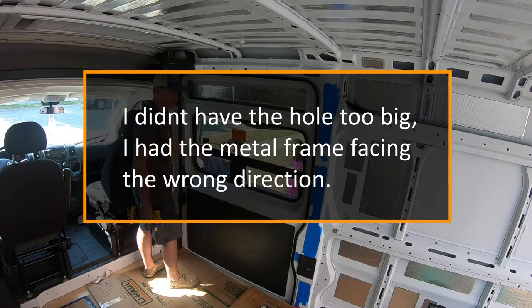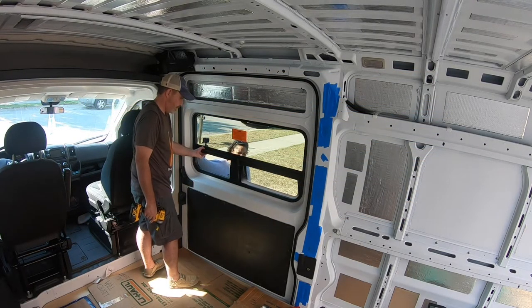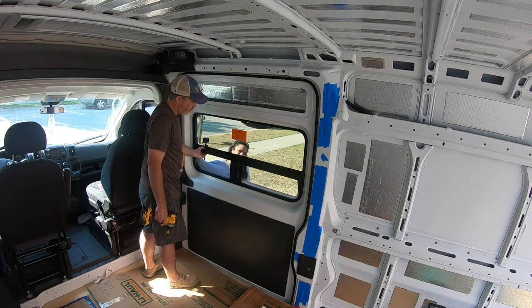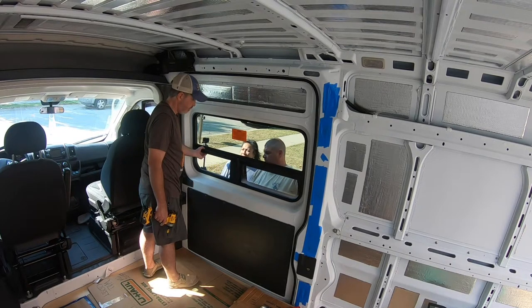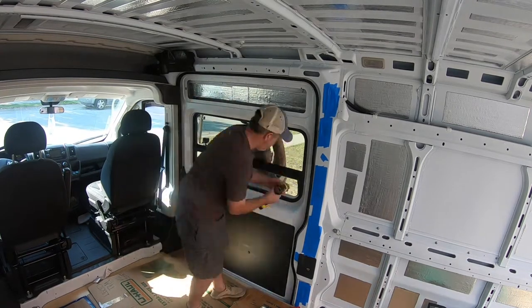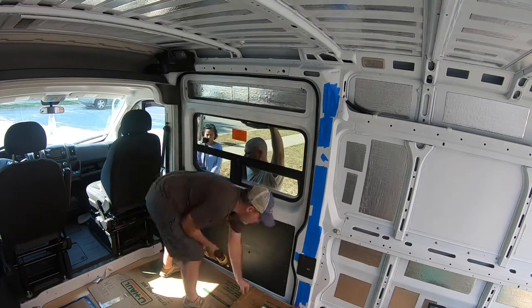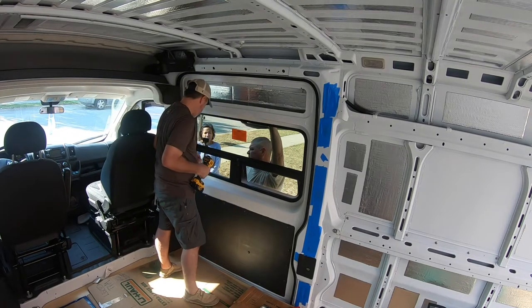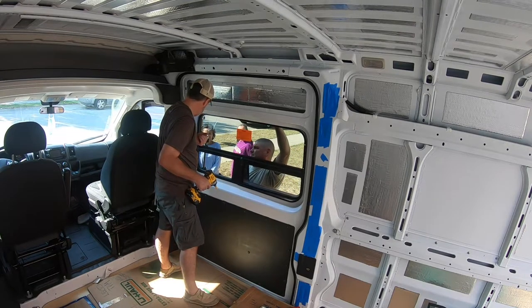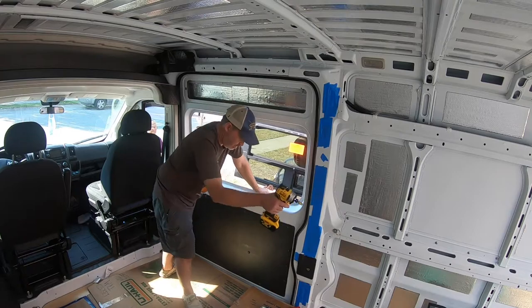Those are supposed to screw into the middle. I need to take it out and see what the problem is. All right, pulled out. See, it should be holding by compression - bring it around to the back.